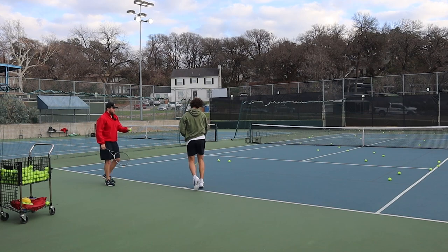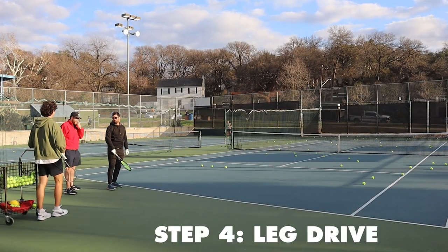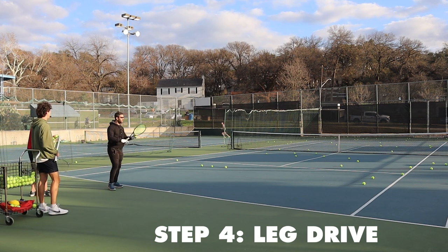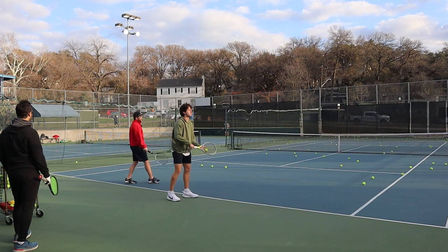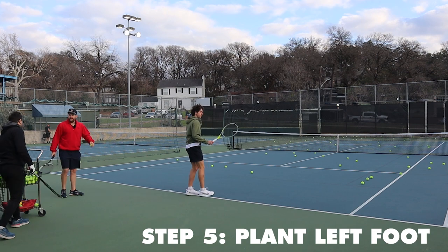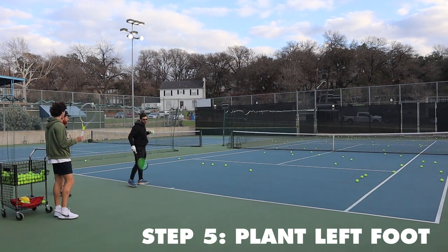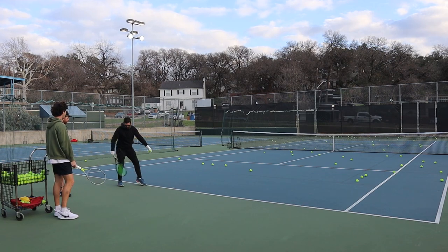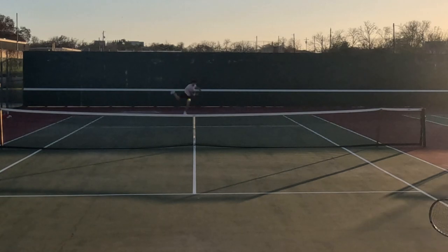Scott gave us this tip: think about Vince Carter's famous dunk in the dunk contest where he sticks his elbow in the rim. He also said this would be controversial, so let us know in the comments if you think this tip would help. Next, we learned to add some leg drive, which is where I think I could excel since I used to play basketball and formerly had close to a 40-inch vertical. We then put it all together by keeping that left foot planted.